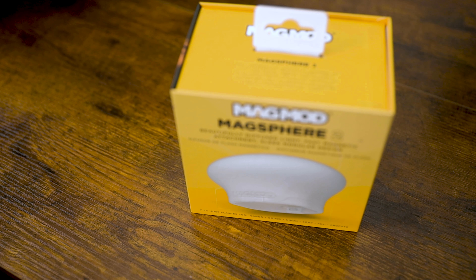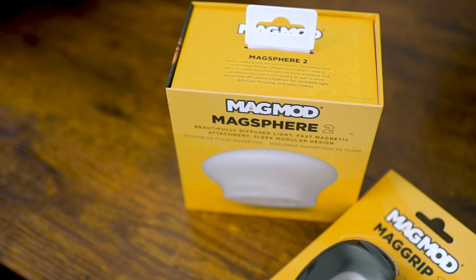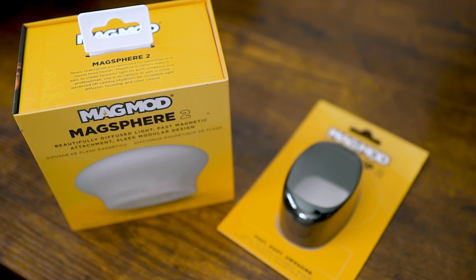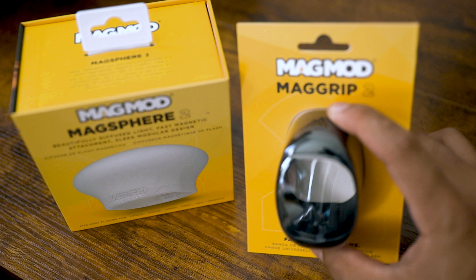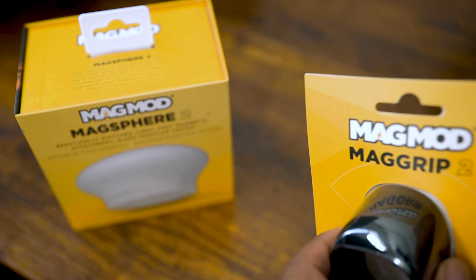The MagSphere box comes with a MagGrip — it's like a rubber housing that goes over the flash. There are two that come with the package deal. As you can tell, with the MagGrip it's just a rubber piece, so let's go ahead and open that up first.